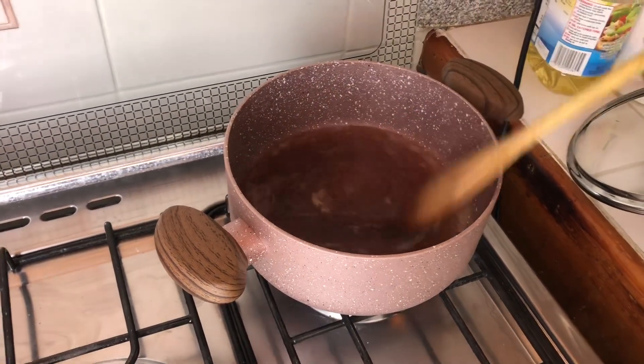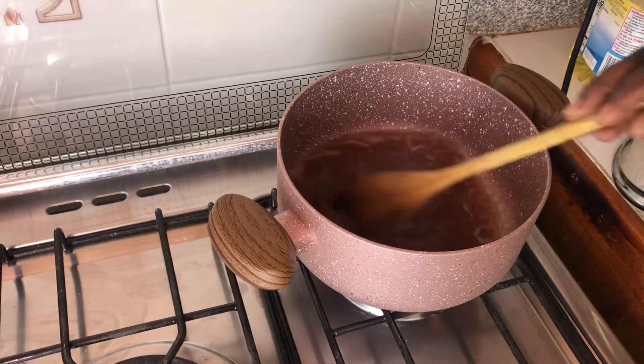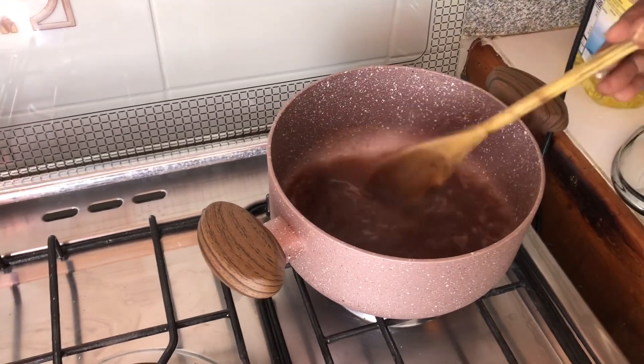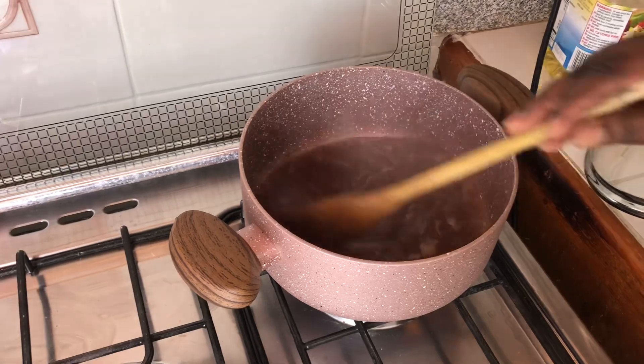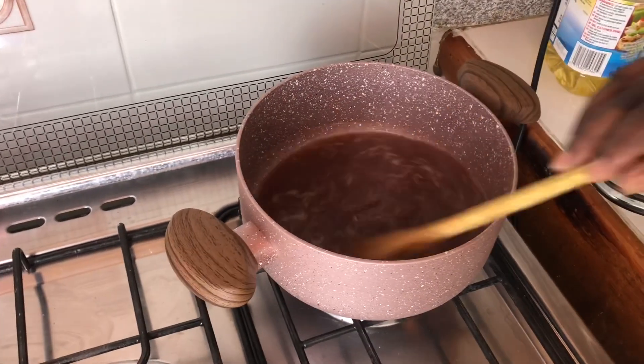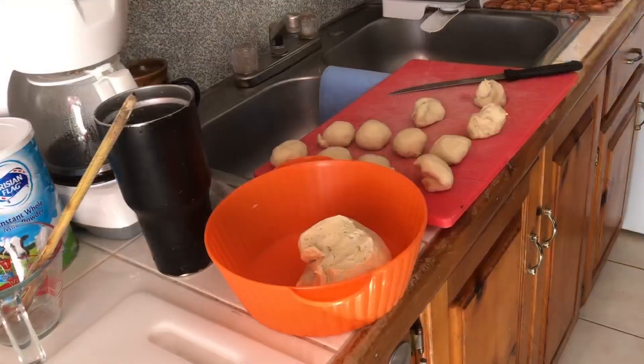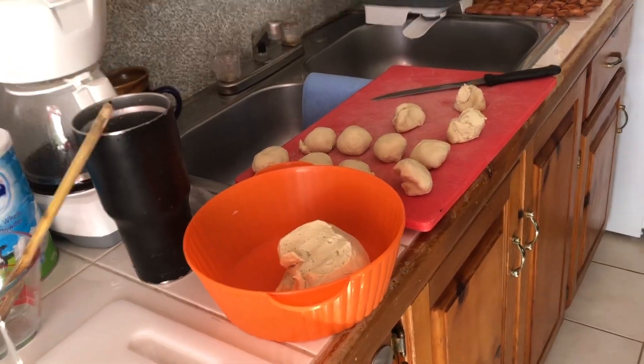As you can see, it's already beginning to boil and it is diluting in the water. So you don't have to grate it. It makes it faster if you're in a rush to grate it, but it's just adding extra work on yourself.